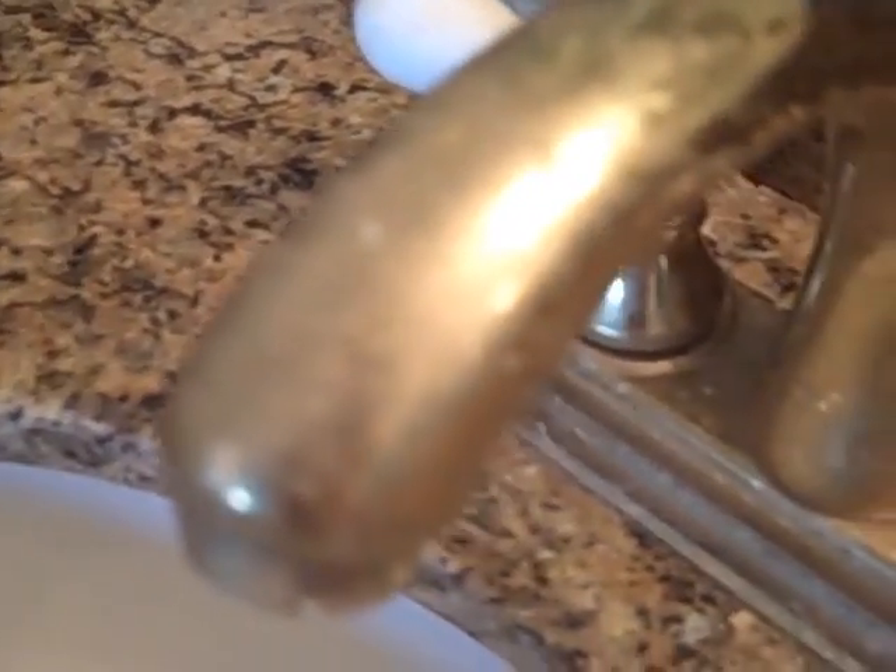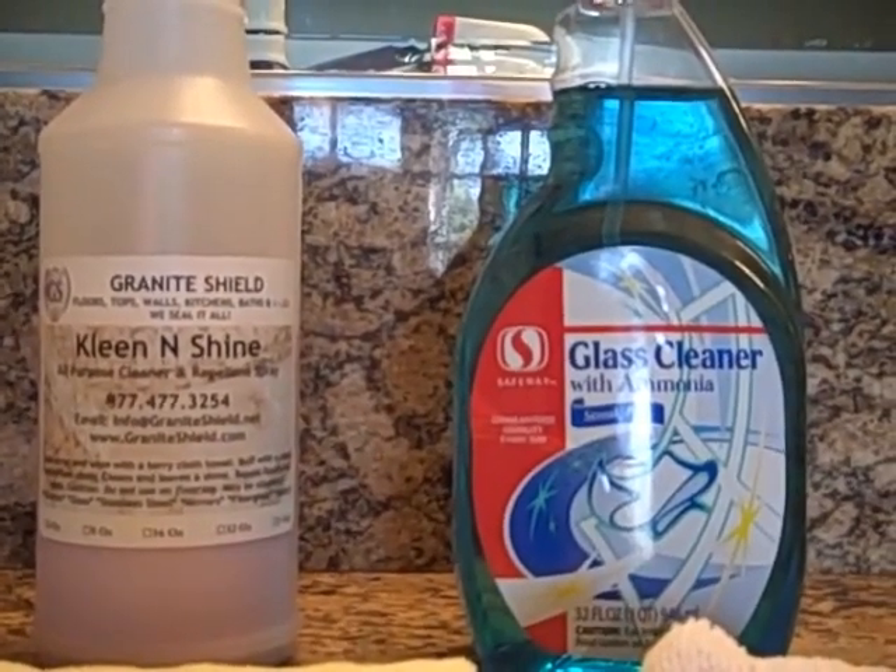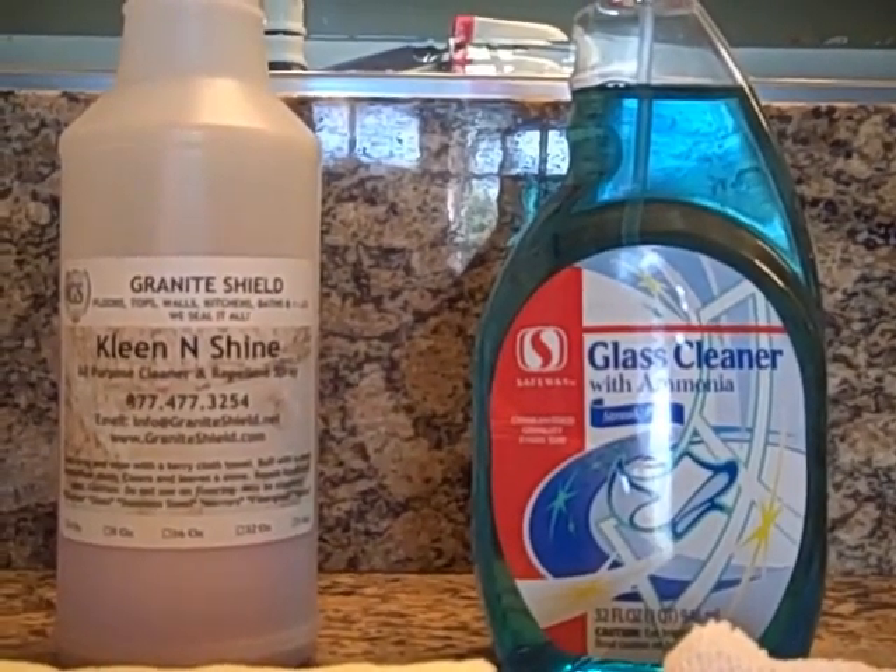This bathroom is used daily for brushing teeth, putting on makeup, and removing makeup. I use baby oil to remove mascara. Here are the products that will be used to clean the faucet and granite.